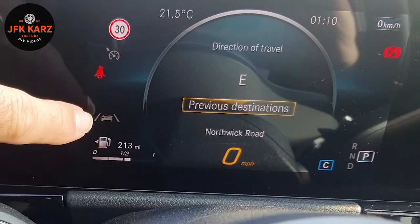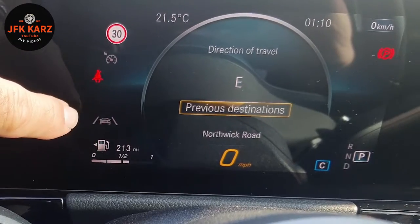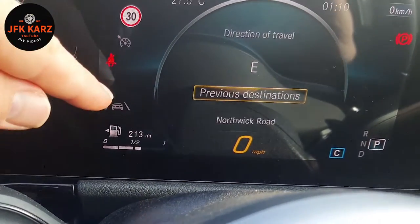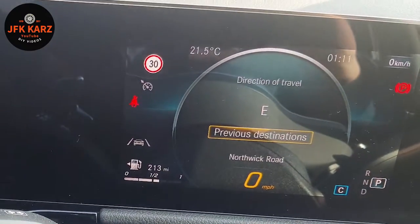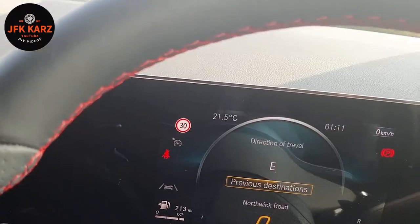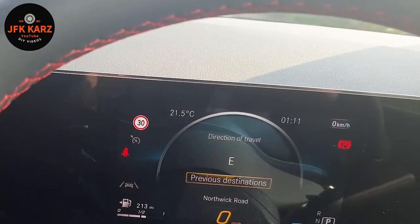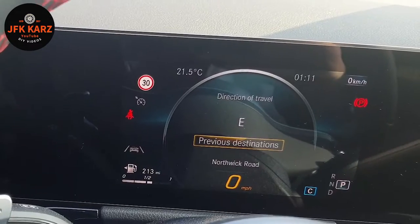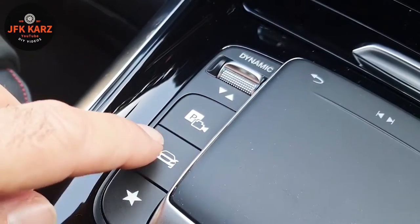If you look on the dash there, you've got this little greyed out icon with a vehicle with lines each side - that's the lane assist. When you're driving along it's green if you've got it switched on, and it can be quite annoying because I've found a few times going along you get all flashing red lights, the car brakes, and it's not too pleasant.